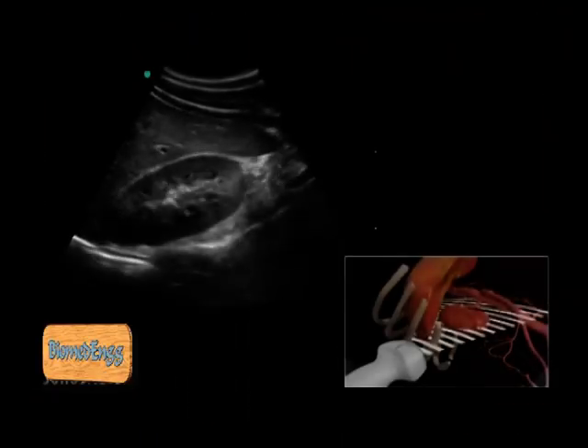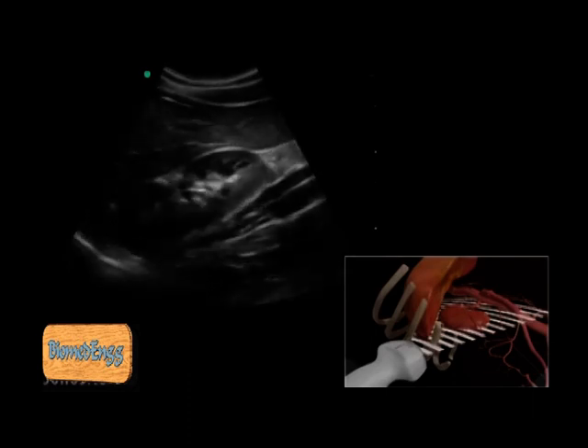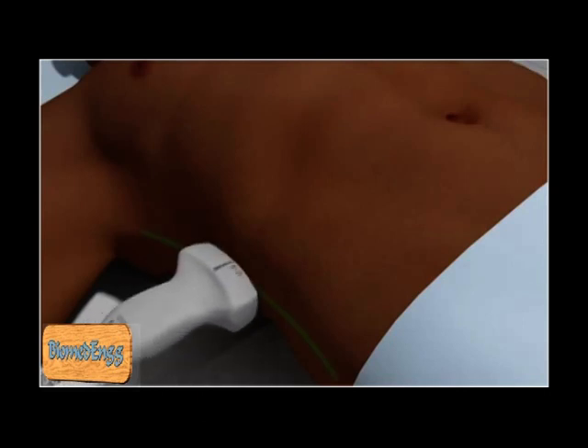A curved or phased array transducer with an abdomen exam type is used to perform a renal ultrasound exam. The kidney should be evaluated in two planes. The transducer is placed in a long-axis orientation along the right mid-axillary line at the costal margin, with the orientation marker directed toward the patient's head.